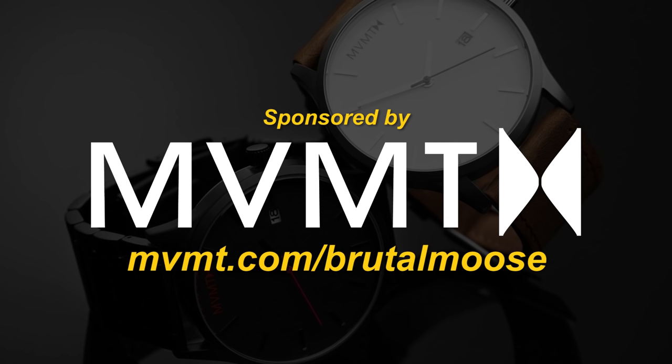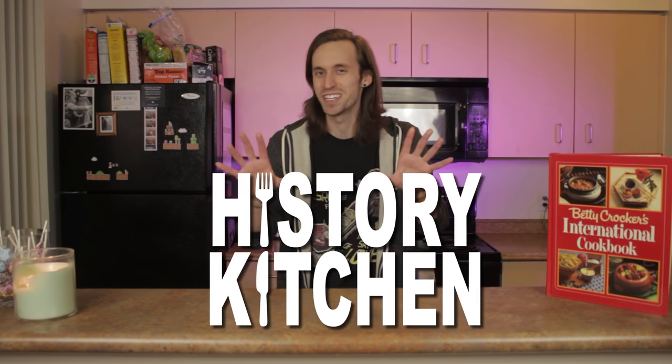This video is sponsored by Movement Watches. Hello, everyone, and welcome back to another exciting episode of History Kitchen!